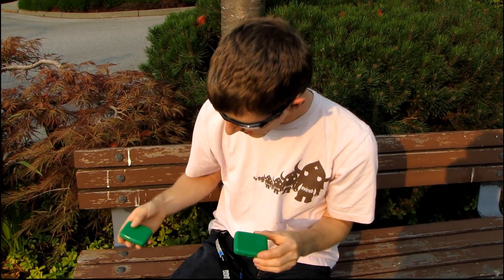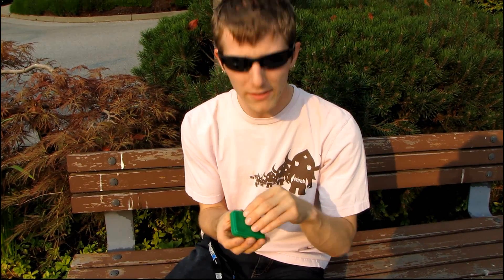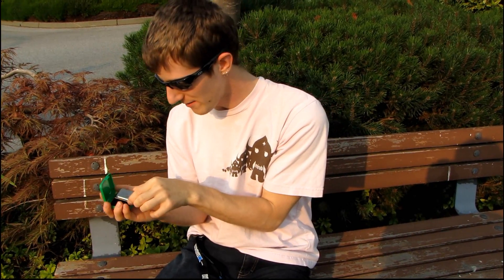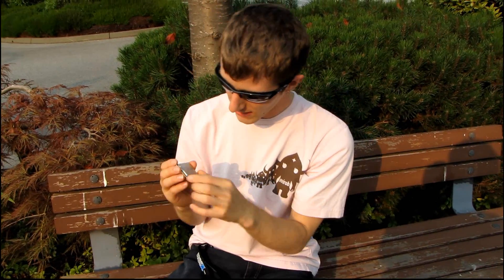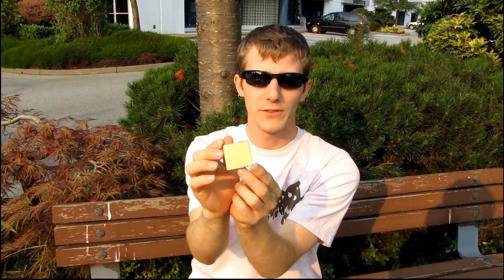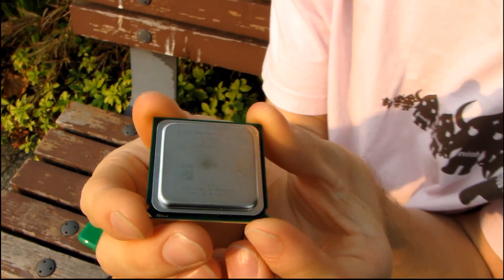Got some other samples in the mail today that I think might be interesting, or they might not — it depends on whether I can get a compatible board or not. Cameraman, don't get too close yet, but I want you to guess who the manufacturer of this processor is. I'm going to show you the top and I'm going to show you the bottom, and if you guessed Intel, you're wrong, because these are actually AMD Opteron C32 socket chips.